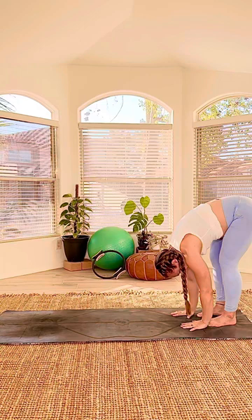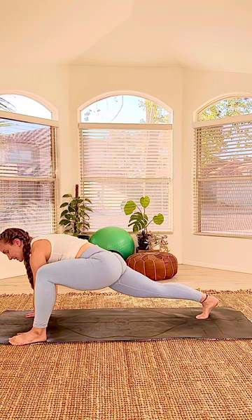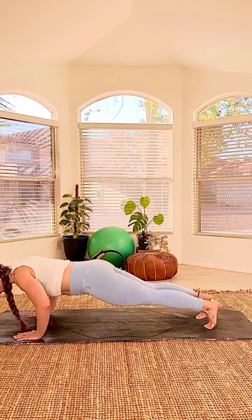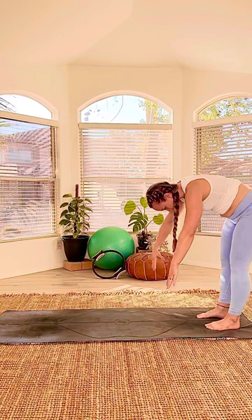We're gonna start on the other side first this time. As you walk out to your plank, left foot steps up first to the outside of the hand. Step it back, right foot — get that hip stretch. Step it back. Three push-ups: one, two, three. Walk it back. Technically, that's our first set.